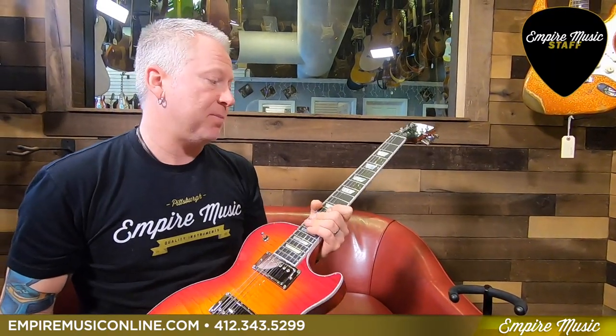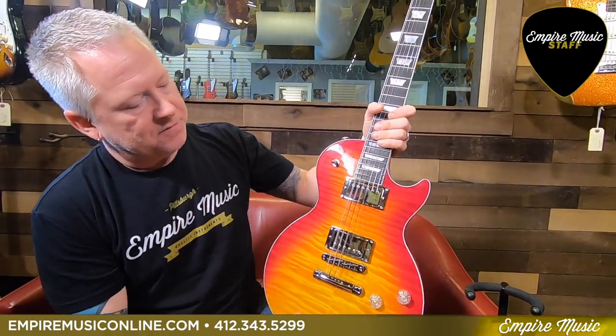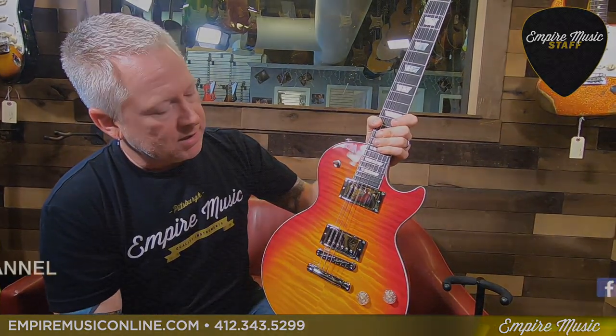Come down and check this guy out. This is the Gibson Les Paul 2019 High-Performance model, and I think this is in the faded cherry sunburst — incredible guitar. Definitely come down and check it out. This is my staff pick of the week. Until next time, thanks a lot.